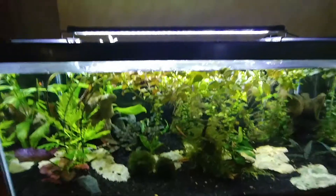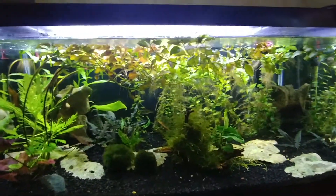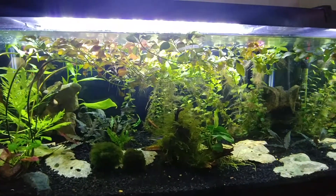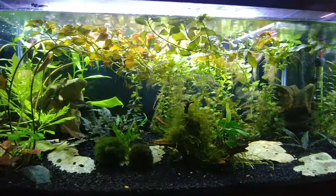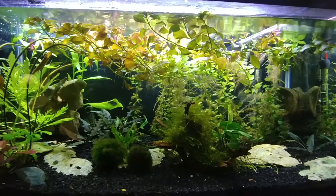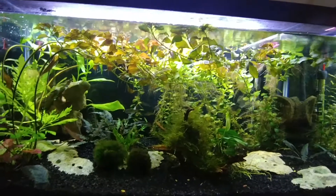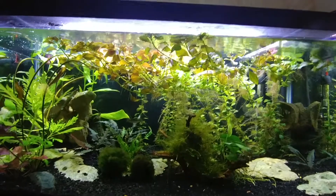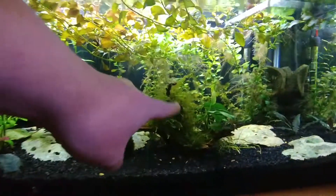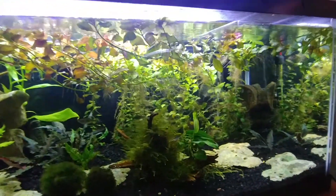This tank needs to be addressed — the Ludwigia has just taken over, and I love this plant because of that. I'm going to cut it back, and then in two or three weeks, depending on how far back you cut it, it'll look like this again. This tank's been running about two months and I've had to trim it multiple times already. I started out with it just down around the back area and it just took off — it's already been doubled twice.